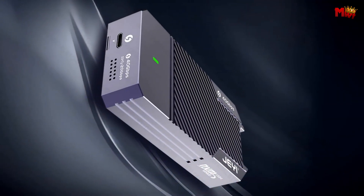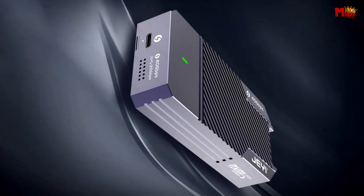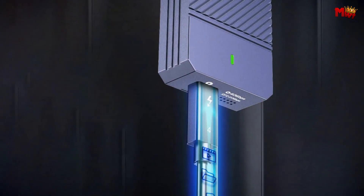Pros: extremely fast, wide compatibility, durable design, easy to use, and personalized storage options.